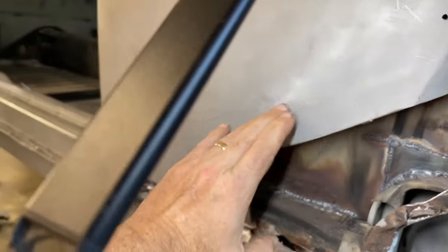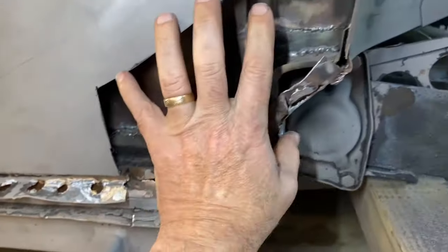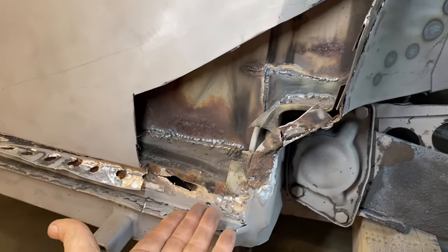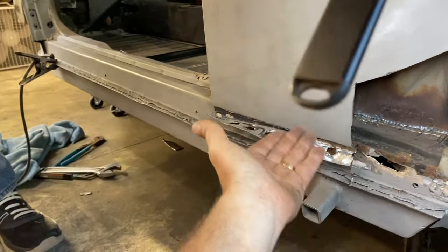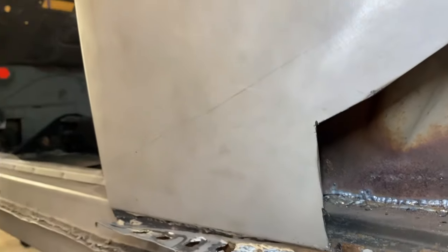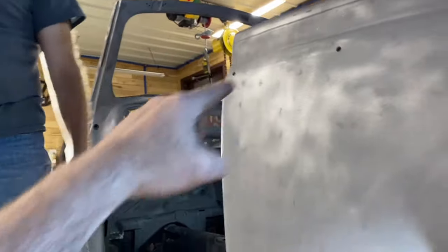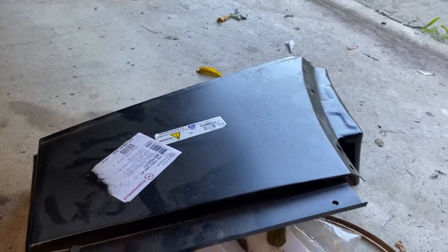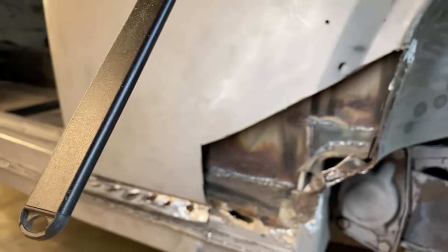Our next step is to figure out how much of this we want to keep — do we want to go all the way down? The bottom is not in great shape and there was an ugly butt weld or overlap weld underneath here. We know all of this has to go away. It's really important that this curve stays the same, so that will guide us. What we learned last time is this dimension on the bottom needs to match the door — this lower edge has to be flush with the door. The only way to know the door is at the right height is to match this body line here.